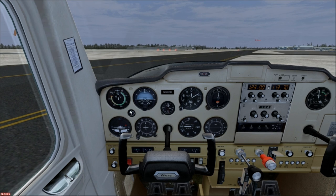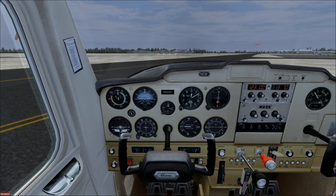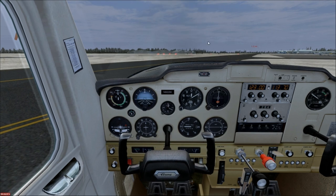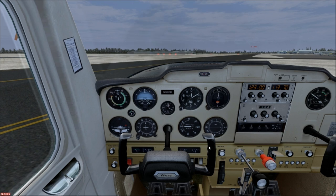Bring the throttle back to idle — I like to keep it around 1000 RPM so the engine doesn't run rough. The throttle friction lock is this circle here; on a real plane it controls how much force it takes to move the throttle, so adjust it to your liking. Lights as required — even during the day it's a good idea to turn on the landing lights since they help other aircraft see you from a distance. Radios are set to Plymouth unicom at 123.00. Set the transponder to altitude mode — go two clicks to the right, and you'll see a red light indicating the transponder is working.